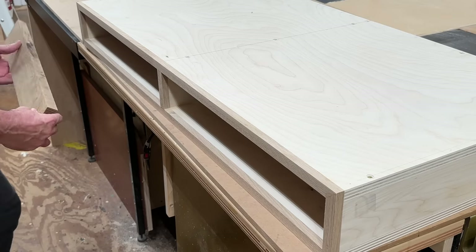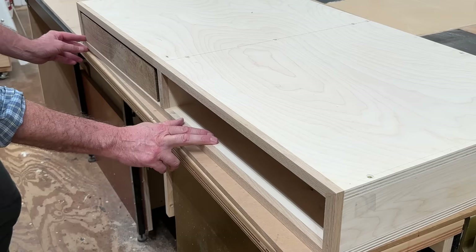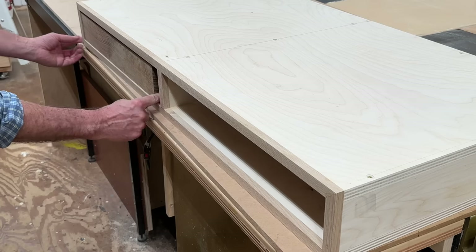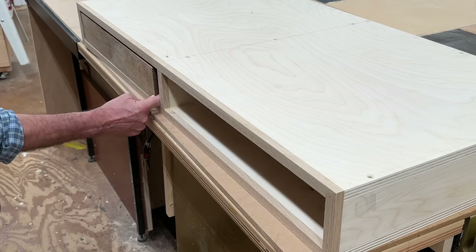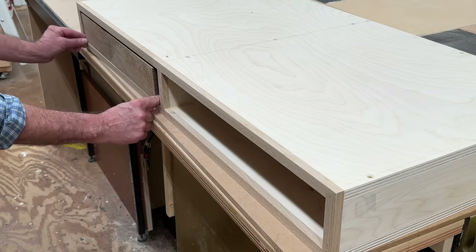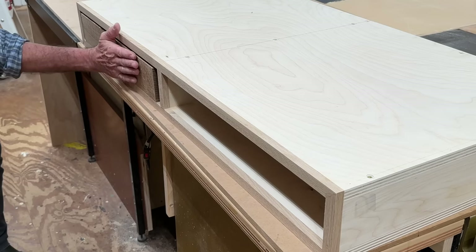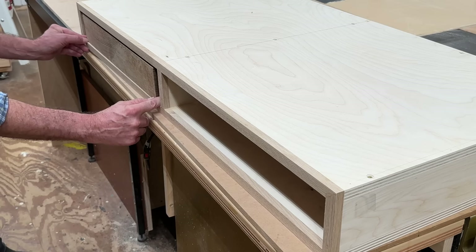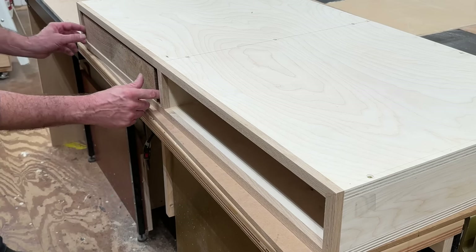The next step is to make the drawers. I want to make the drawers strong but really simple at the same time. I'm also going to set the drawers back an eighth of an inch — it's a nice design element and makes it much easier to set the drawers rather than trying to make the drawer fronts perfectly flush with the front of the cabinet. If they're not perfect at an eighth of an inch back, it's virtually unnoticeable.